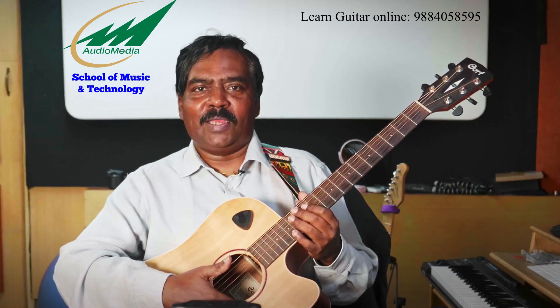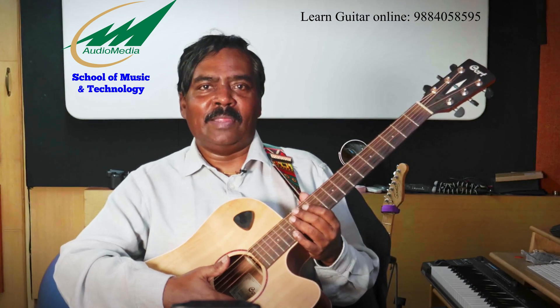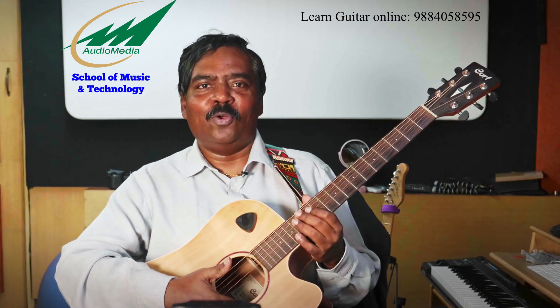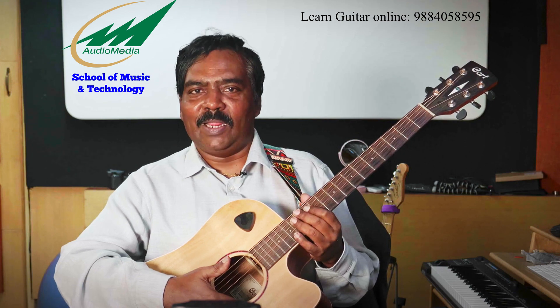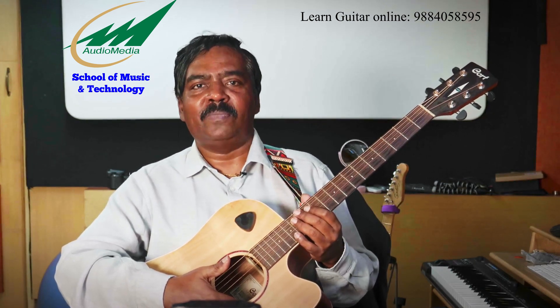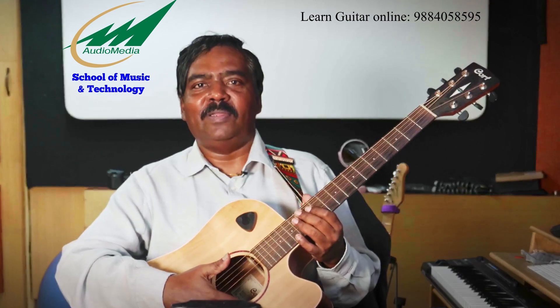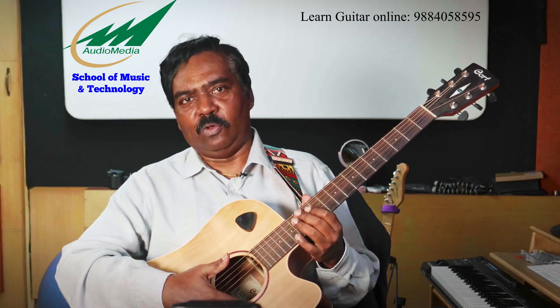For a beginner, tuning the guitar can be quite intimidating at first. In terms of tuning, you really do not need to be bothered at all — there are tons of apps out there. For iOS, the Fender app is totally free and it is very easy to use.